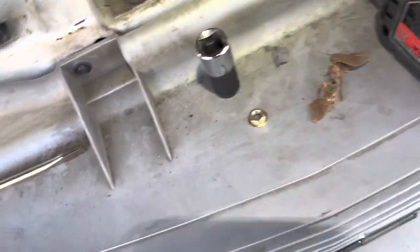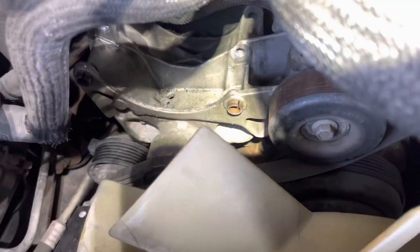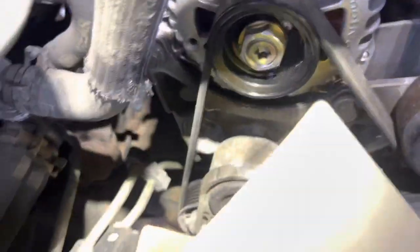Now the new alternator will go in. Before you stick it in there, take off the bolt that goes on the back and then it should be good. Also, to double-check everything — I heard someone say you have to take this off; you don't have to, obviously. Inspect your belts, and before anything else, always remember to take pictures of your belt routing — like a diagram of where all the belt runs.